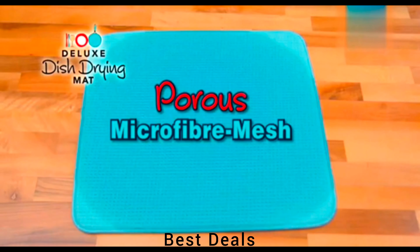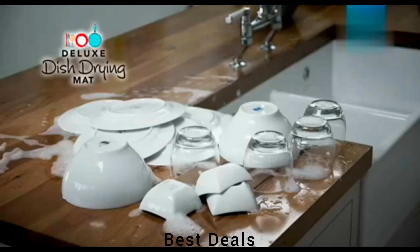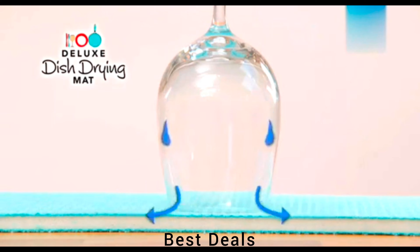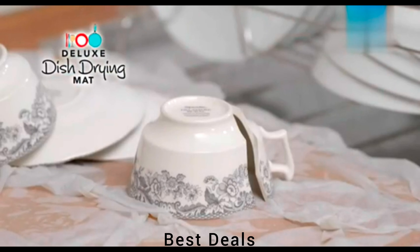10. Drying Mat: Stylish mat protects your counter from scuffs and scratches while also keeping your most-prized glassware safe and sound. Product link is given in the tenth description.